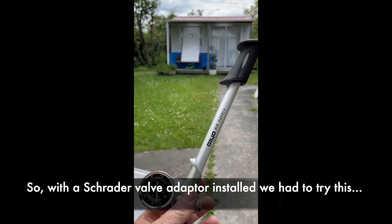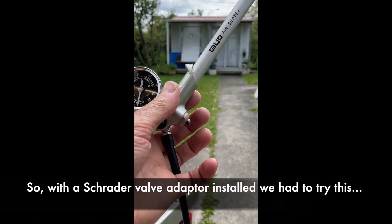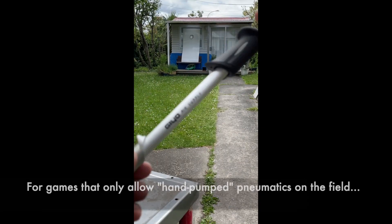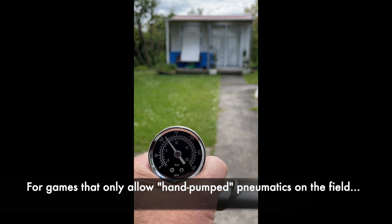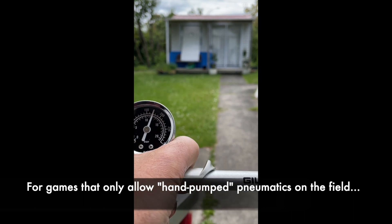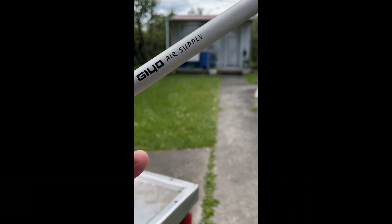We're powering it up with a 300 psi shock pump — just for bicycles — connected via the Schrader valve adapter. 15 pumps: 1, 2, 3, 4, 5, 6, 7, 8, 9, 10, 11, 12, 14, 15 — gets us to about 160, 180. Let's do it.